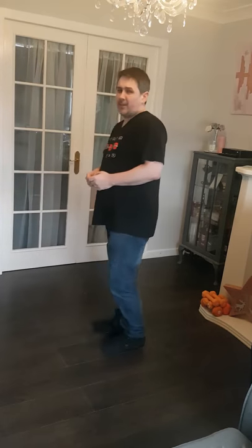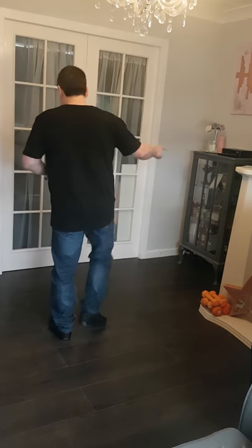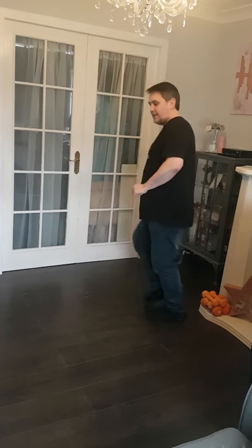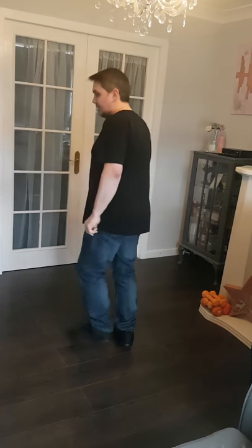So we'll do that a wee bit again — that's probably one of the trickiest bits I've done. So right to the side. You're going to go right to the side, behind, and heel, hold, and cross, side, behind, side, cross.